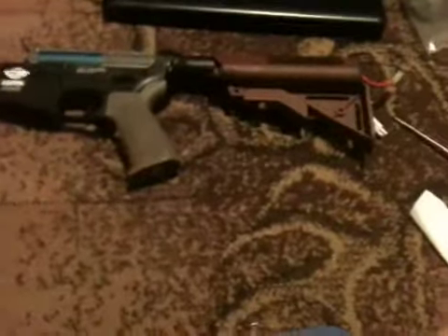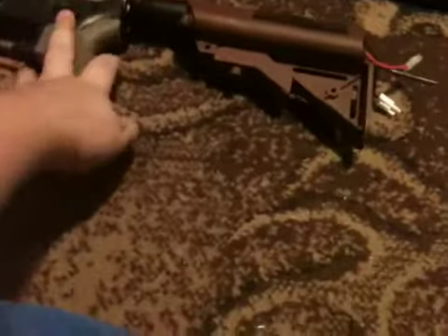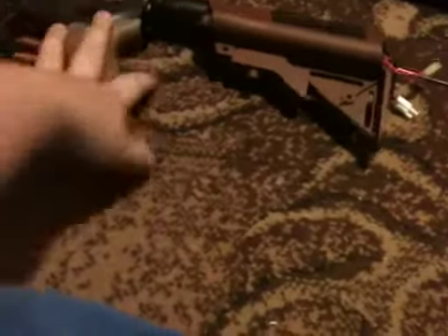Alright, here's the G&G reshimming test. After I reshimmed it, I cleaned the trigger contacts and resoldered the wires.